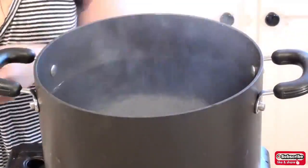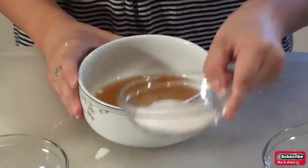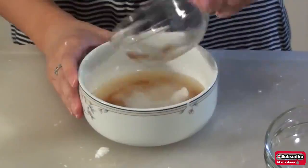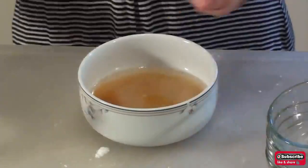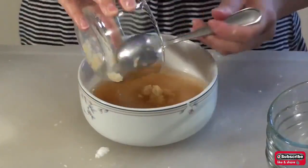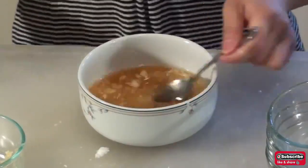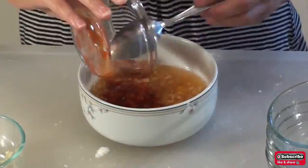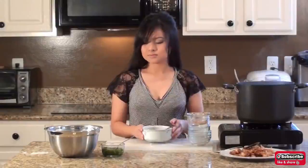Place the dumplings into the pot of boiling water. While the dumplings are cooking, let's make the fish sauce. Pour 2 tablespoons of fish sauce into a bowl, then add 2 tablespoons of sugar, 2 tablespoons of water, 1 tablespoon of vinegar, 1 teaspoon of chopped garlic, and about 1 to 3 teaspoons of ground chili paste depending on your preference. Combine all the ingredients together, then set the fish sauce to the side.